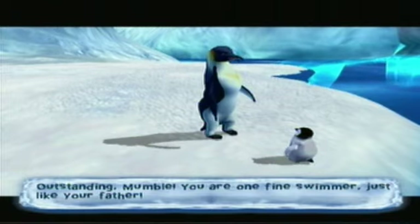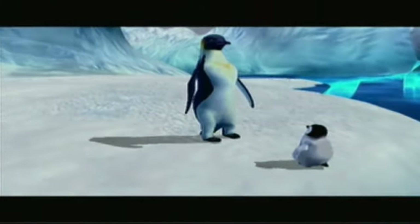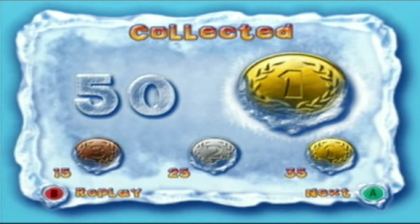I got gold there. As you can see, you need at least 35 hearts to get gold, 25 for silver, 15 for bronze — anything under that and you have to restart the level. Seriously, who's not going to get at least 15? It's pretty hard not to.